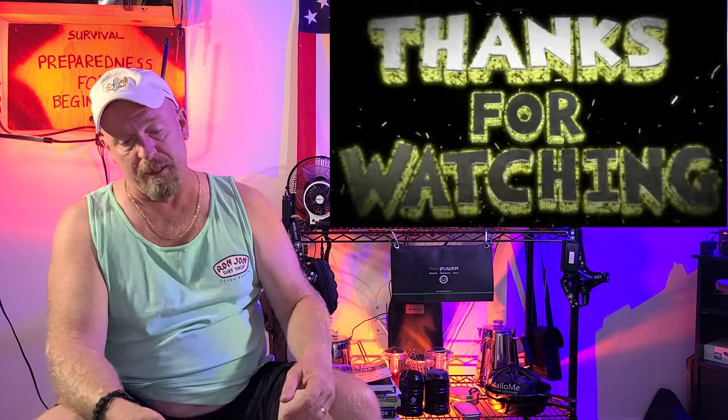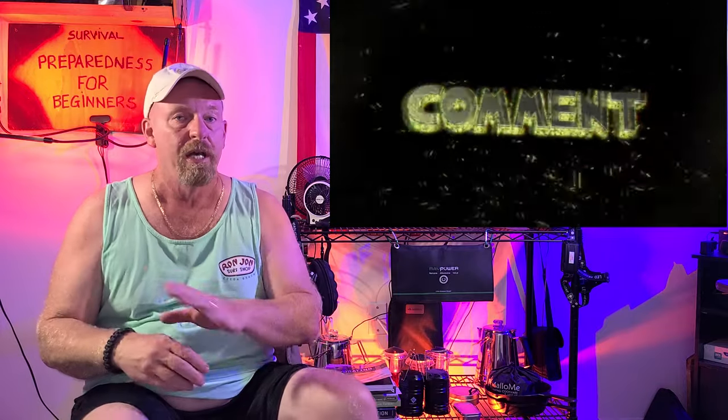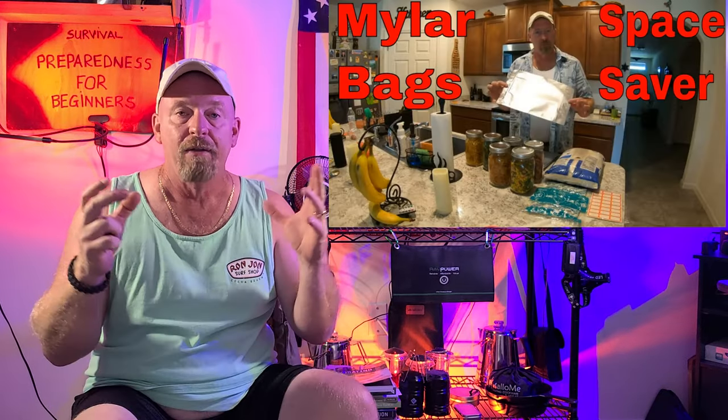I hope everybody enjoyed this video on different ways to store water — how to stack it, preserve it, clean it, and filter it. Make sure you tune in on Friday for my video on how to use Mylar bags to save space in your pantry. There are some great tips and tricks in there. Until next time: stay prepping, stay focused, keep thriving to survive, and I'll catch all of you on the flip side.